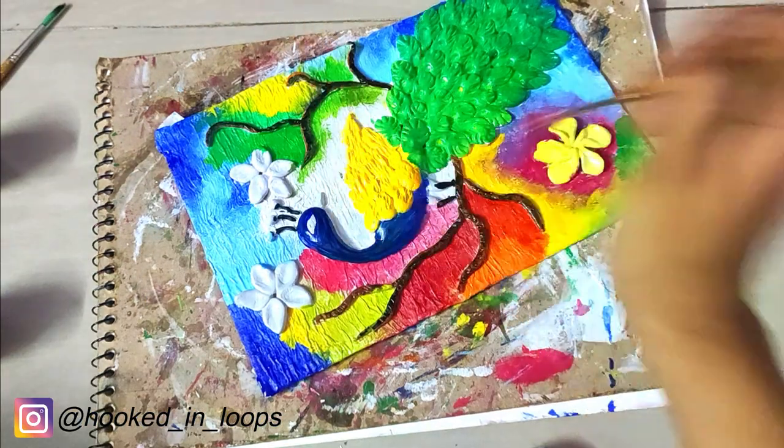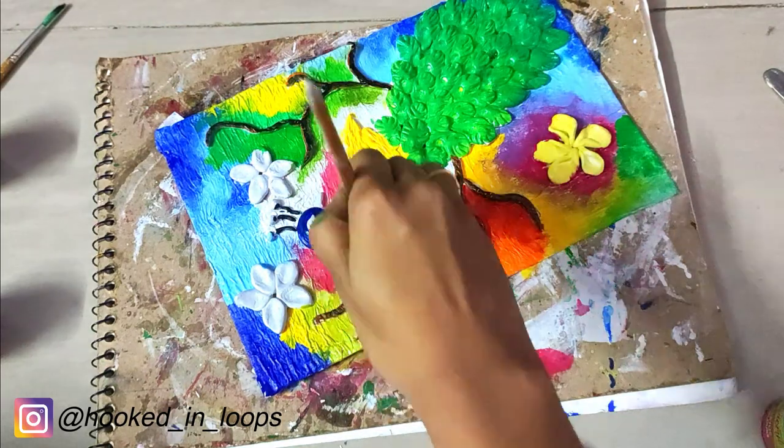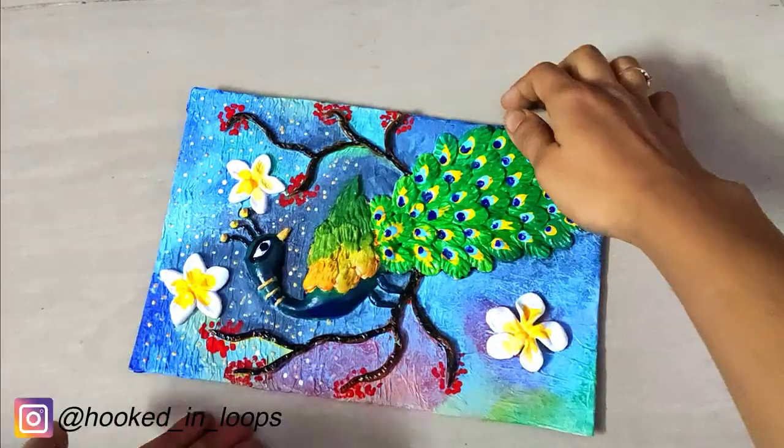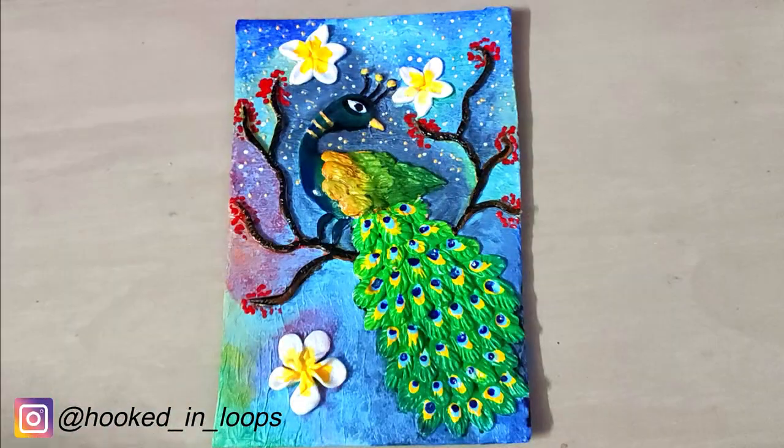Our painting is nearly completed. We will do the detailing and complete our work. Our wall decor is completely ready — isn't this beautiful?